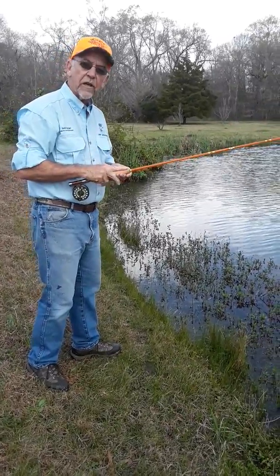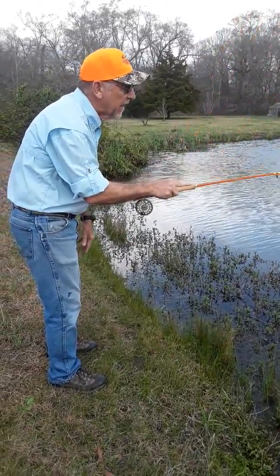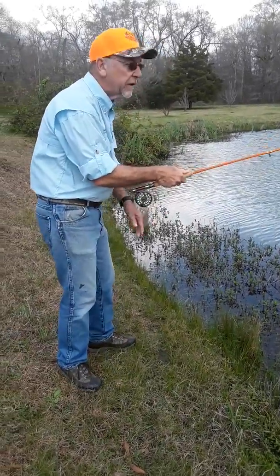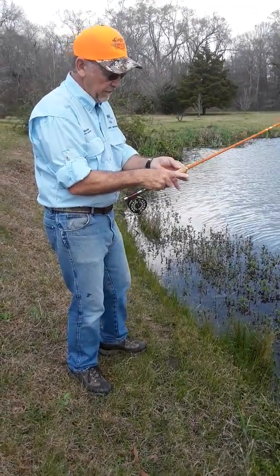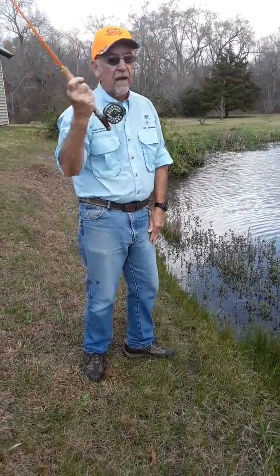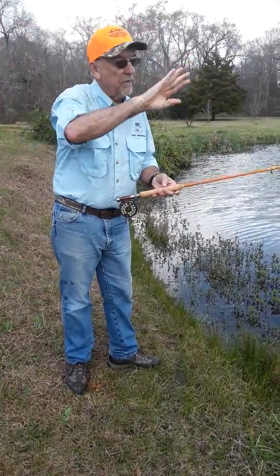Just as a review: if I wanted a short cast, I would have a finger-on-top grip with a square stance, making that short cast. As my cast gets longer, I might switch to a thumb-on-top and open up a little bit. And as my cast gets really long, I'll go to a V-grip and open up completely, allowing me to have full body motion and allowing me to come straight back with that rod at all times, keeping that line in the same plane going back and forth.